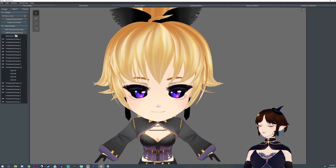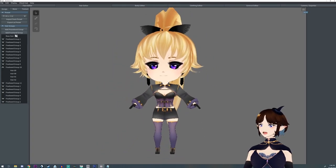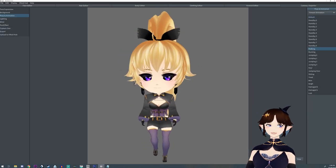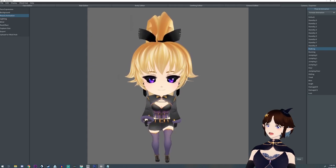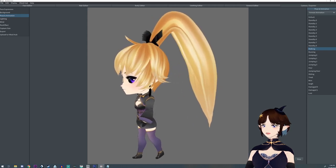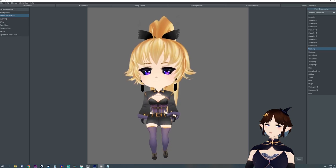But yeah, this is pretty much it. It was super quick and super easy to do. So if you found this helpful I would appreciate those likes, and subscribe if you want to see more from me. If you have any suggestions for future VRoid videos let me know down in the comments below. And I will see you guys later. Bye!